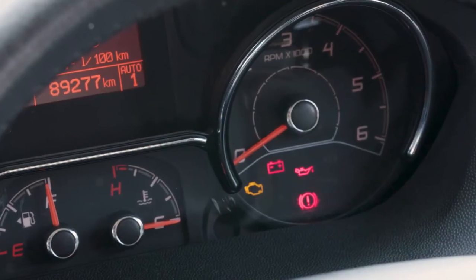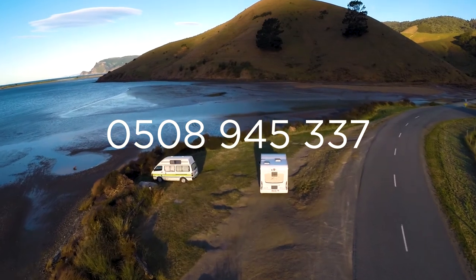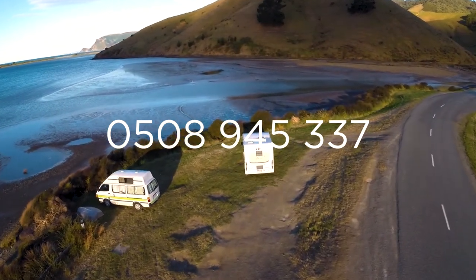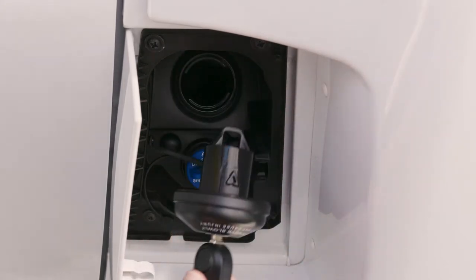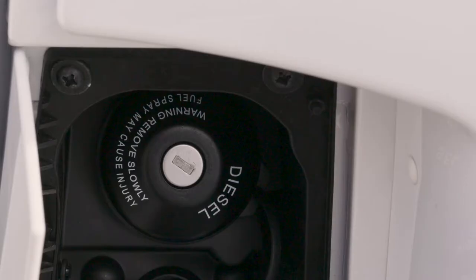If the dashboard warning lights illuminate after you've started the engine, or you have any concerns about the performance of your motorhome, stop in a safe place and call Wilderness On-Road Assistance. The fuel flap is beside the passenger door. To unlock the fuel cap, put the vehicle key in the lock and turn the key anti-clockwise. Only refuel your motorhome with diesel — it must go into the tank with the diesel label on the cap.